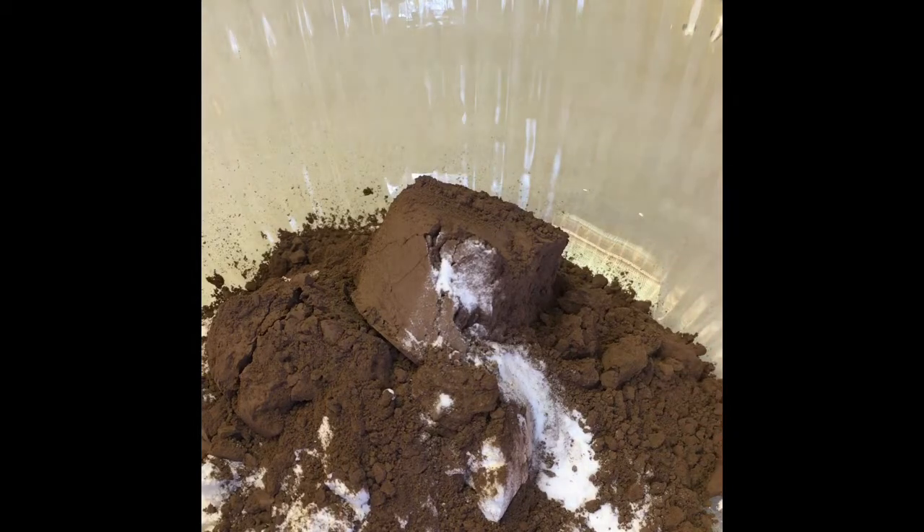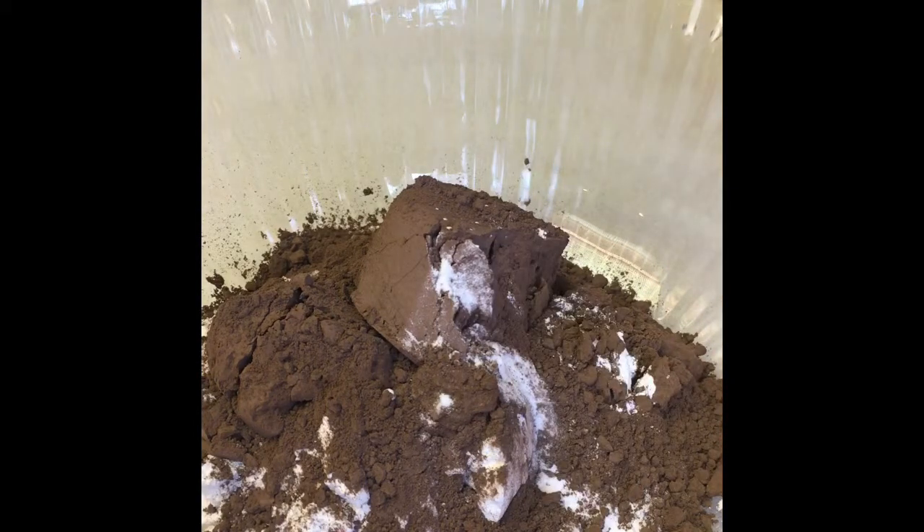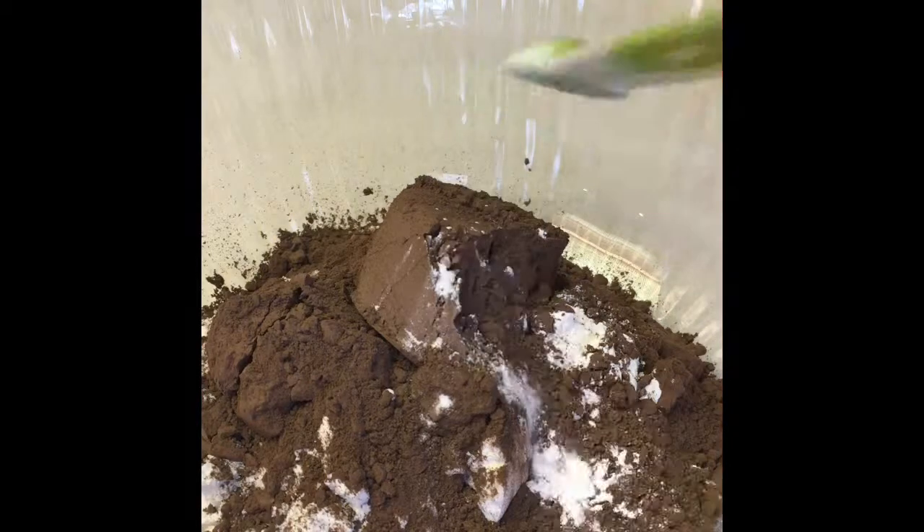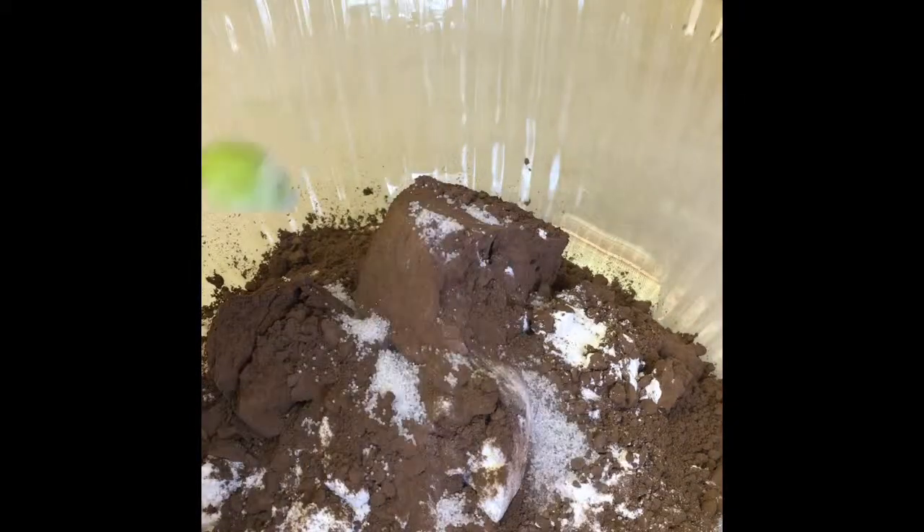You'll want to add half a teaspoon of baking soda, 3/4 teaspoon of baking powder, and 1/4 teaspoon of salt. Mix all your dry ingredients until they are evenly combined.